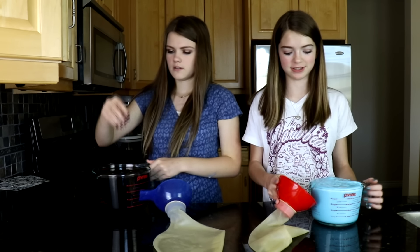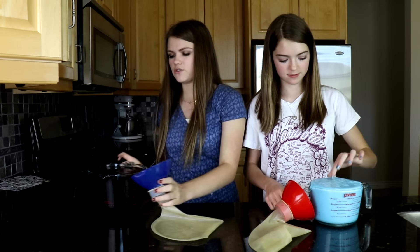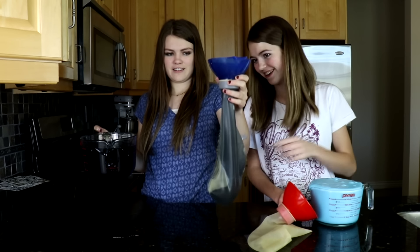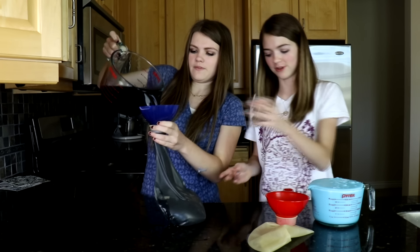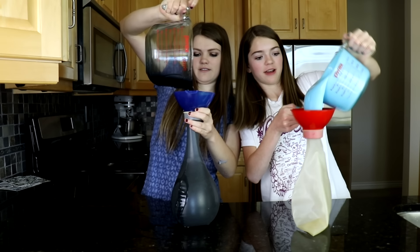I've been waiting for this because this slime keeps wanting to come out. My hands are sticky now. I regret every decision I've ever made. Yours is going everywhere — do you want me to hold this? Go slime! Yours is going really easy. Go slime baby, go! Good luck on mine.